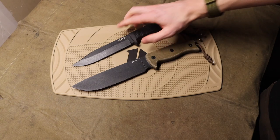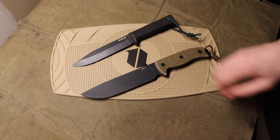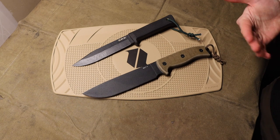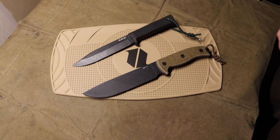Both are fantastic knives in my opinion, but certainly the argument could be made that the RAT 7 is a slightly more robust or stronger knife in those regards. Hopefully you enjoyed the video — God bless and I'm out.